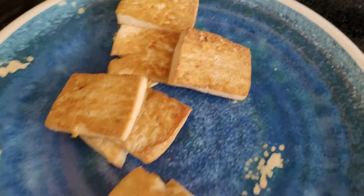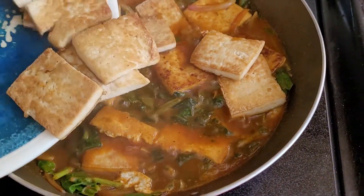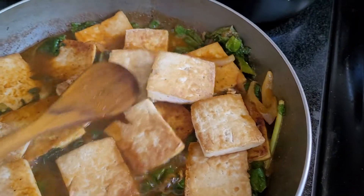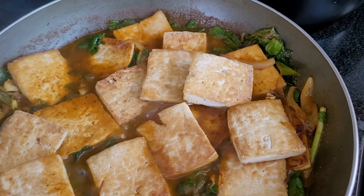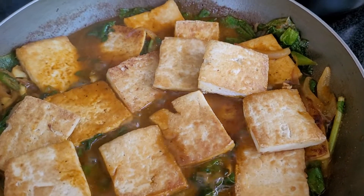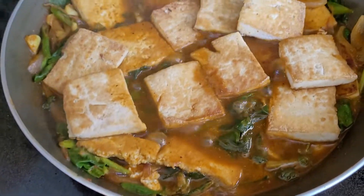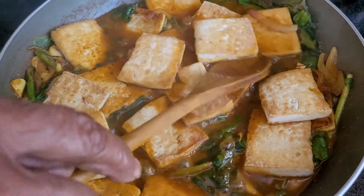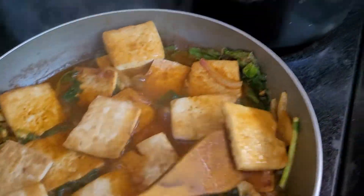Little bit fried it or simmered it, like this here. And after that, I added spinach, curry powder, a little bit of soy sauce and salt and pepper. Cook it a little bit, about 5-10 minutes. So it's very healthy.